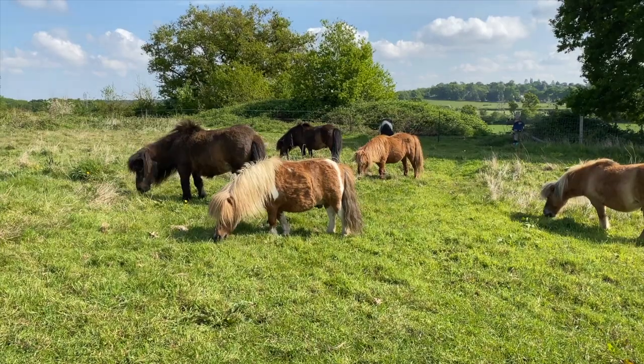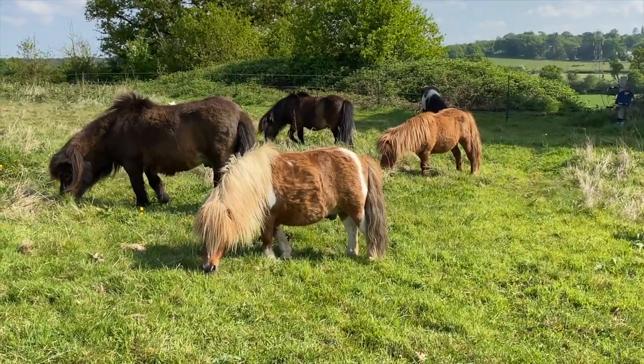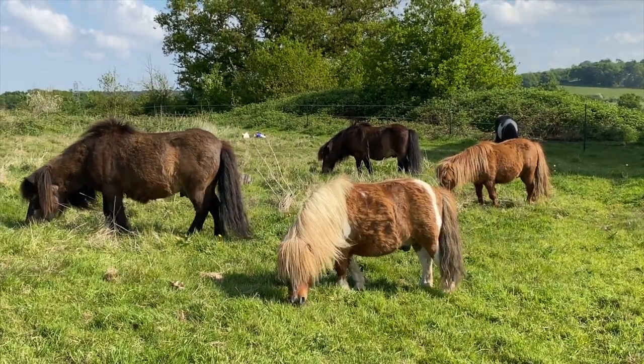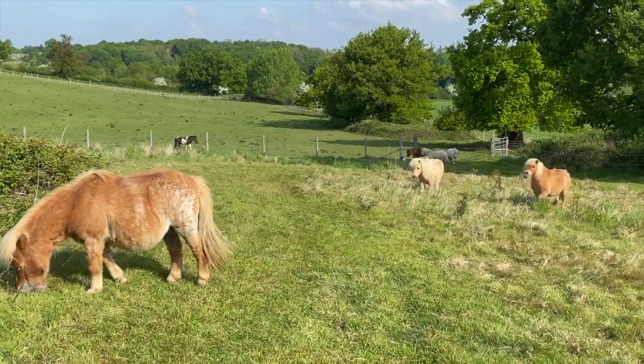Whilst the Shetlands are enjoying their juicy grass, Lucy and Amy have come up with a fun tasty crafty pony for you to enjoy at home. We hope you enjoy it and we can't wait to see your creations.